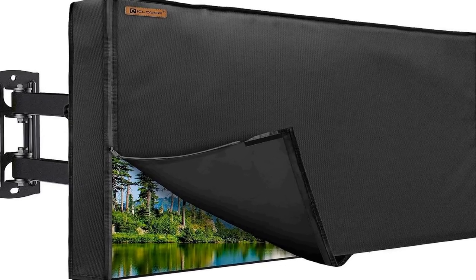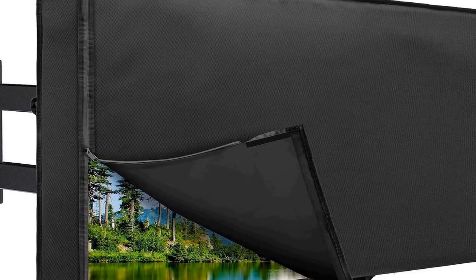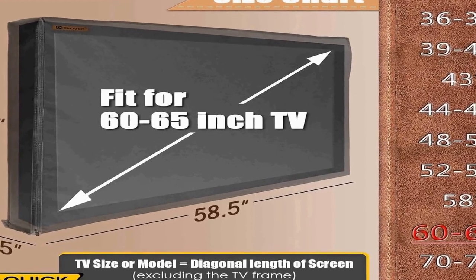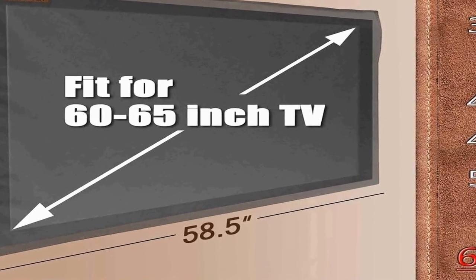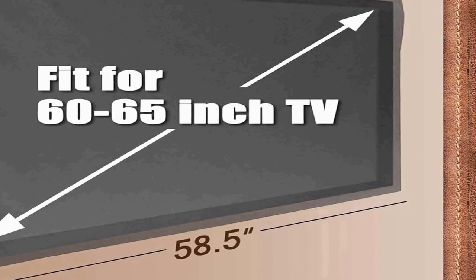The outdoor TV cover by ICICLOVER is designed to protect your 60-65 inch LED, LCD, and OLED TVs from the elements, making it an ideal choice for outdoor entertainment setups. This heavy-duty 600D cover is built to withstand all four seasons, ensuring your television stays safe from rain, snow, dust, and sunlight. Constructed with high-quality materials, the cover features a waterproof zipper and Velcro closure, creating a secure barrier that keeps your TV dry even in heavy rain.